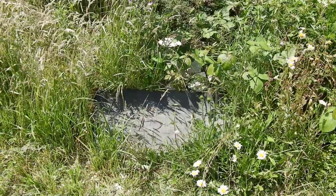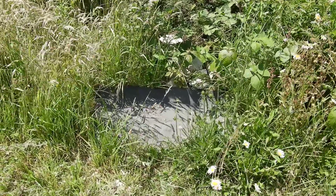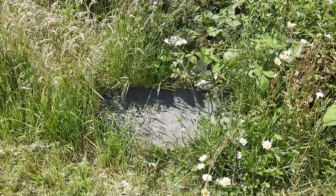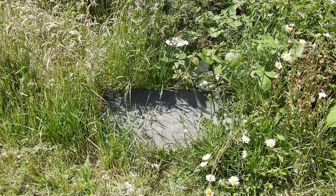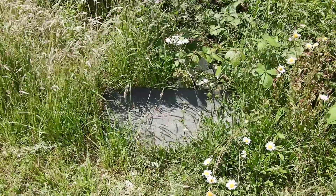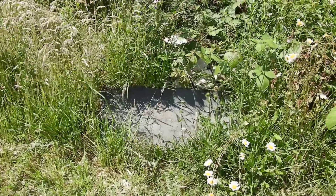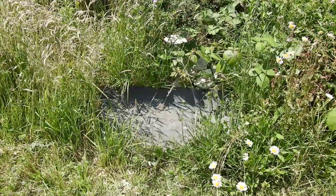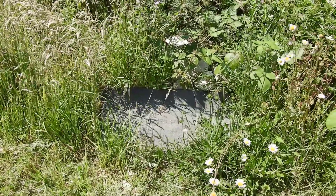This is the reptile refuge that I built back in March and it's now the middle of June. You can see that the vegetation has really grown up around it, which is really good because that tussocky thick vegetation will have lots of invertebrates and provide the slow worms and grass snakes with lots of hunting opportunities. So let's have a look under the mat and see if anyone's moved in.